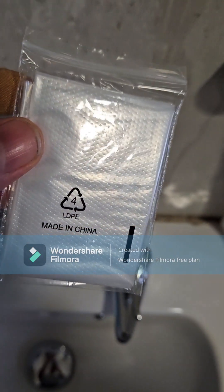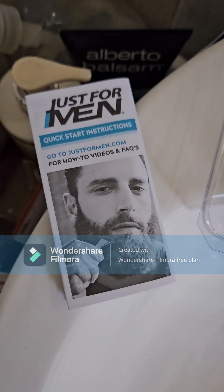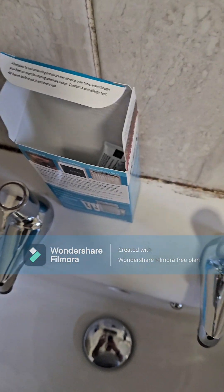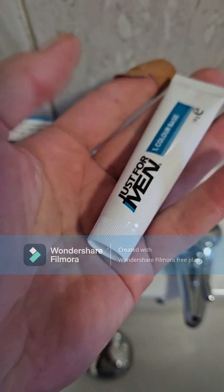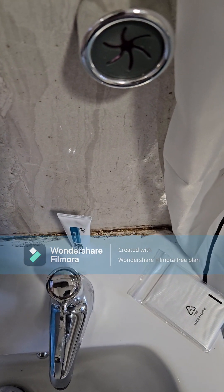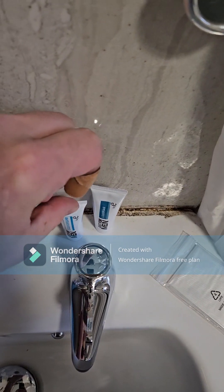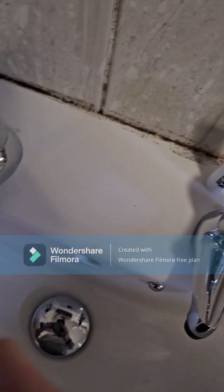So there's the tray that I've just pulled out on the side — that's the gloves that comes with it, the disposable gloves, the tray, and also the instructions manual itself. I'm in my bathroom at the moment because that's the safest place when dyeing your beard. That's the colour base itself, Just for Men. Going into the box to get the other one there, which is the colouring developer.